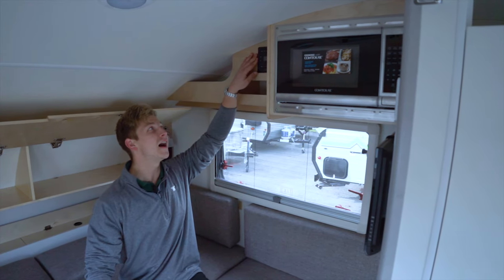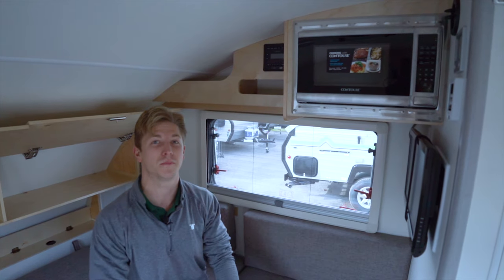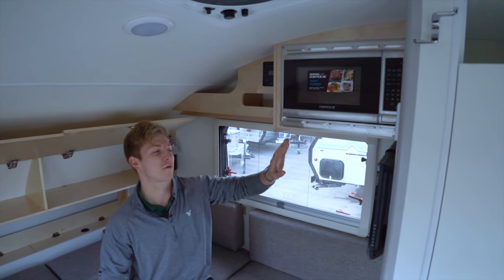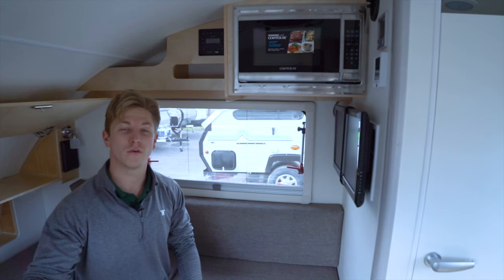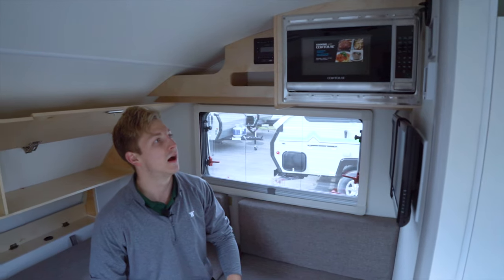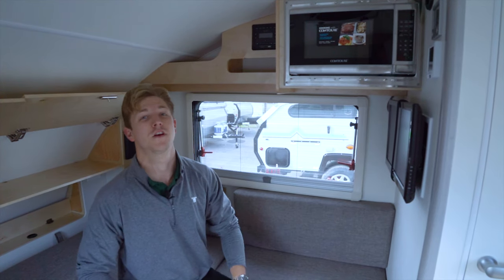Up behind me here you've got a Bluetooth radio with AM, FM, Bluetooth, USB, an auxiliary port, and even an HDMI. Over here you've got a good-sized microwave. Directly to the right is a 12-volt TV — and I said that right, 12-volt — which means you can be off the grid, not plugged into shore power, not running a generator, and you can still operate your TV. Up above that is where you access not only your furnace, but your water heater, and also your air conditioner.